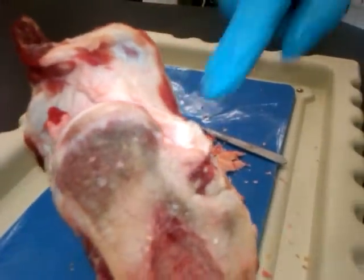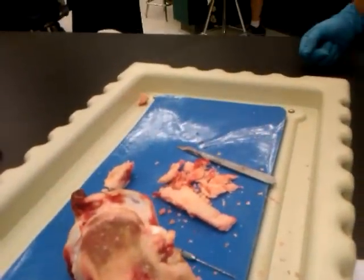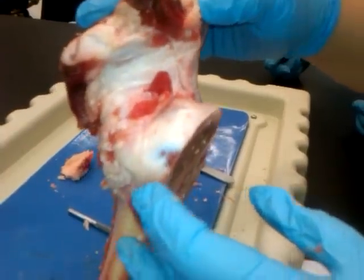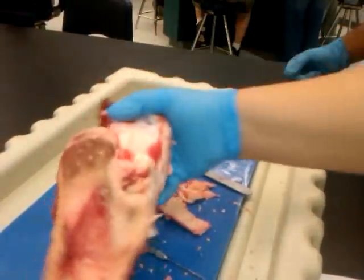It says tendon on my paper — right there, the top part. And then you're supposed to have the hyaline cartilage, which you really can't see on ours very well, but it should be right there. So I think that's it.